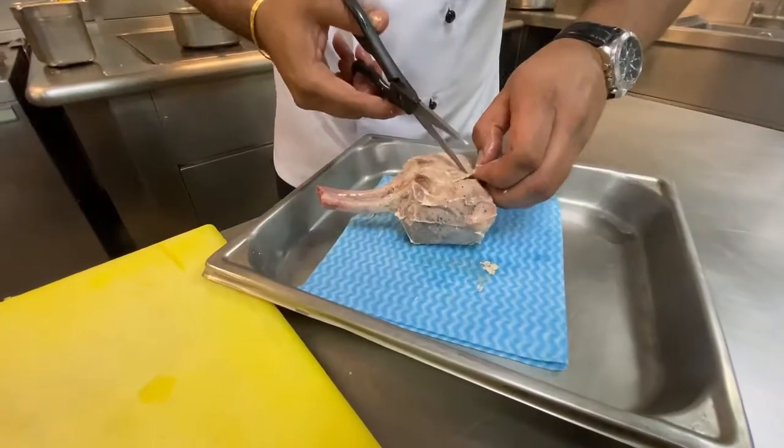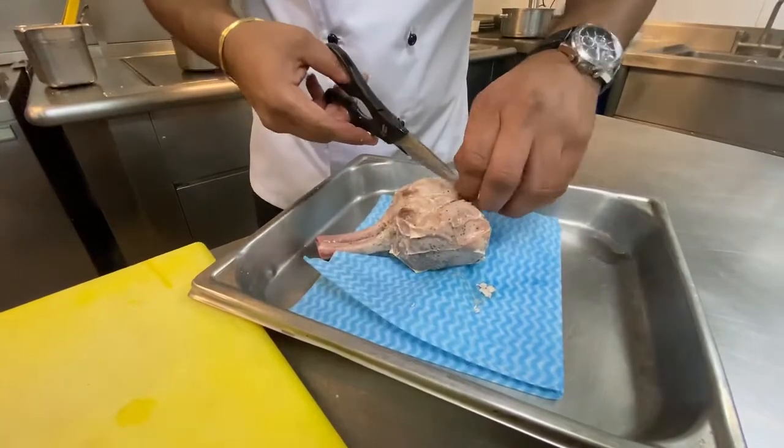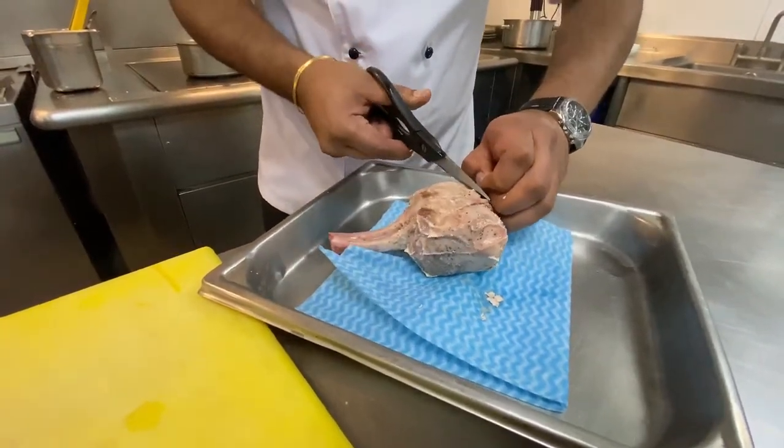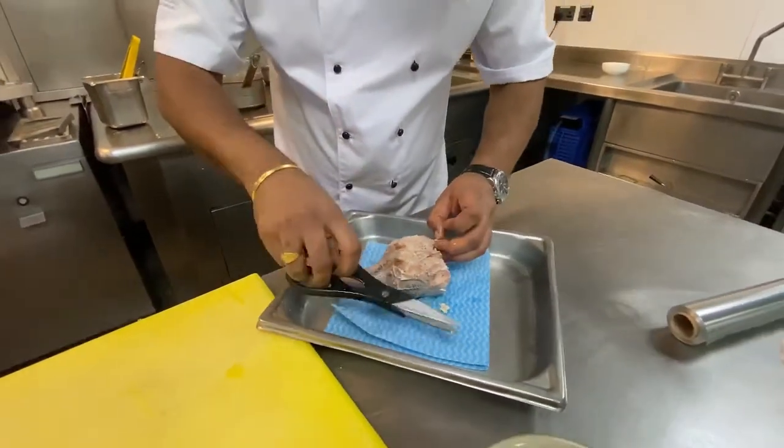I always prefer cooking slow food. From where I come in India, most of the dishes are done overnight cooking, overnight marination. We don't have to rush the food — let it cook on its own time, let it cook calmly and the end results are definitely good.